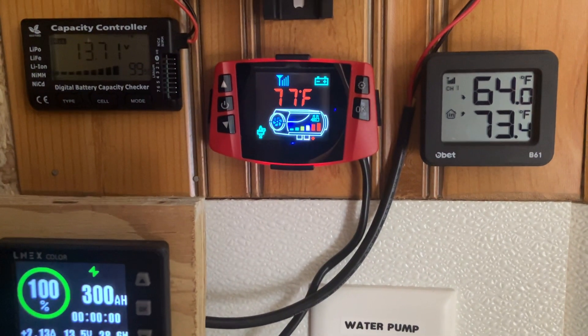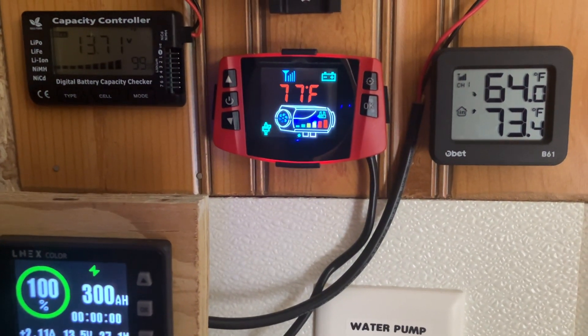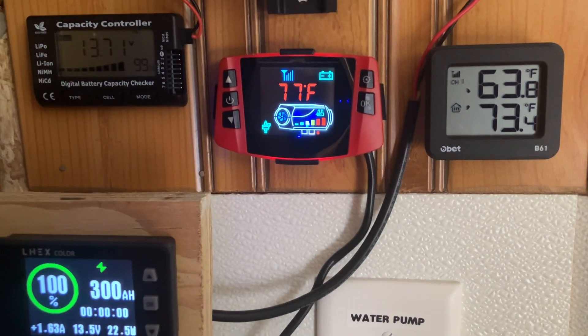Running inside my cargo trailer conversion. As you can see it's 73 degrees, the thermostat says 77 — I know they're off by a bit, but I just put it in thermostat mode, we'll see how it goes. It does have a slight smell coming through the vent inside here, but nothing super bad.